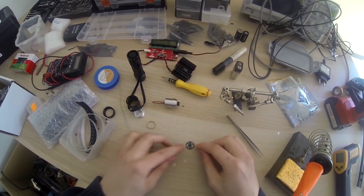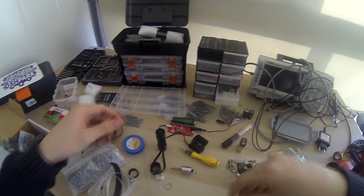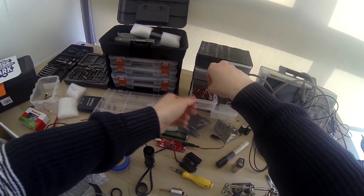Now the lead wires from the driver - we were going to do those next. I have some wire here.